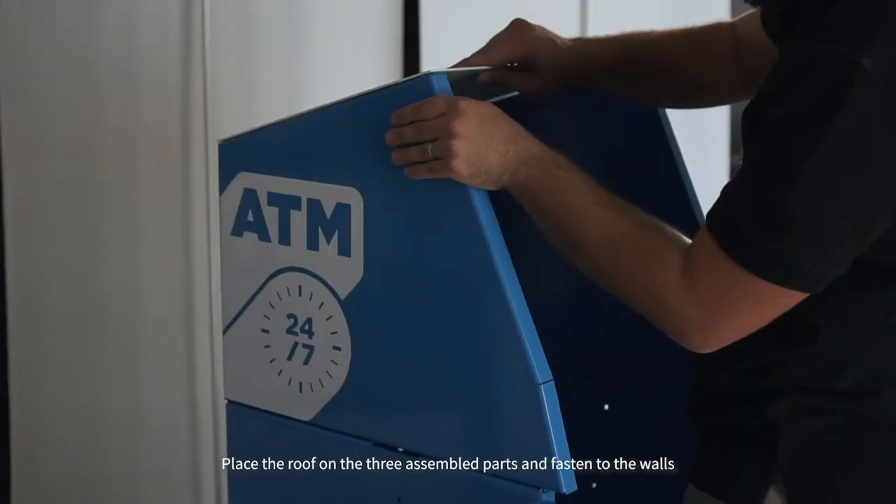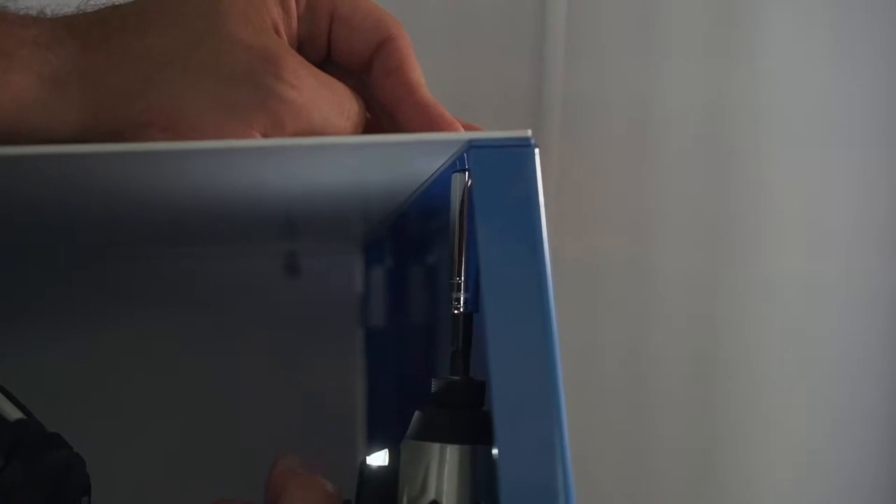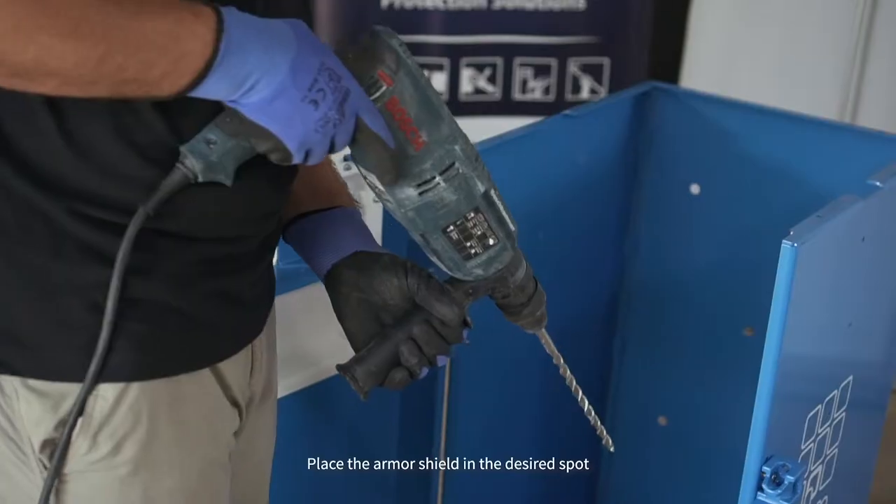Place the roof on the three assembled parts and fasten to the walls. Place the armor shield in the desired spot.